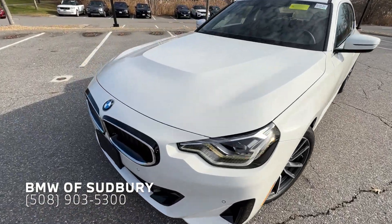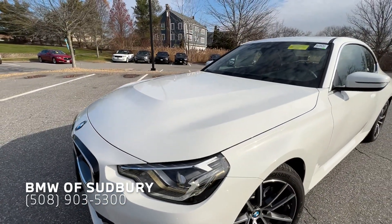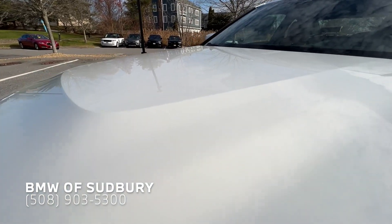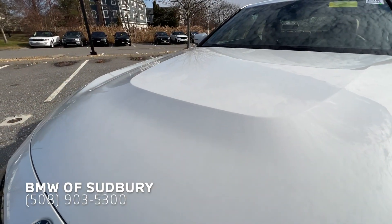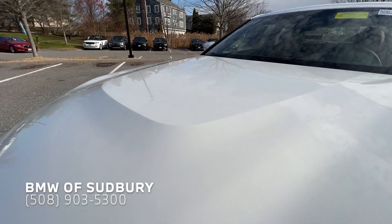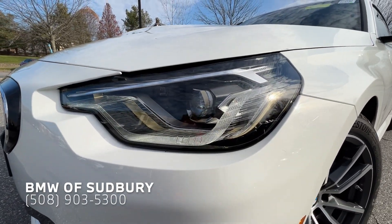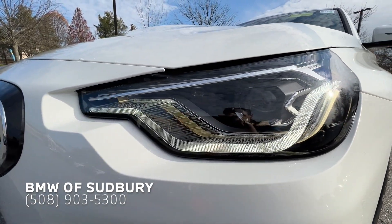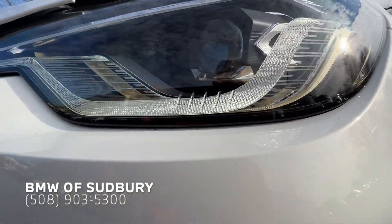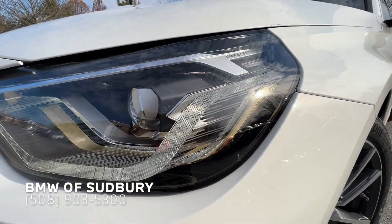This particular one is in alpine white — it's a classic BMW color. As we're at the hood here, you can see that power dome hood, standard on the 230 and of course the M240. Coming down to our headlights, this car has the premium package, so you have the adaptive LEDs and you can actually see there's a gold accent in the headlight as well, signifying you have the nicer headlights.